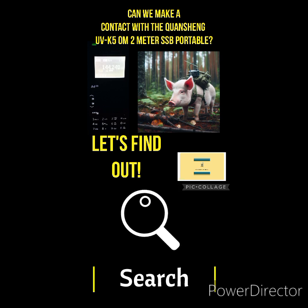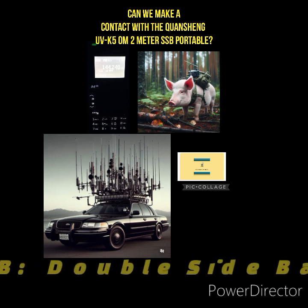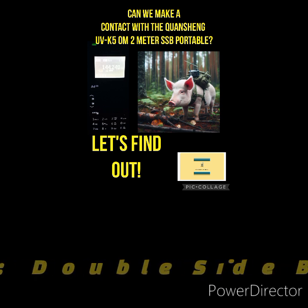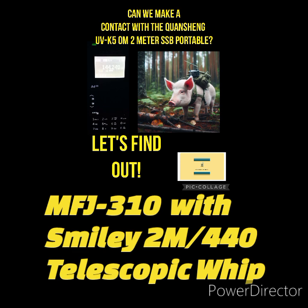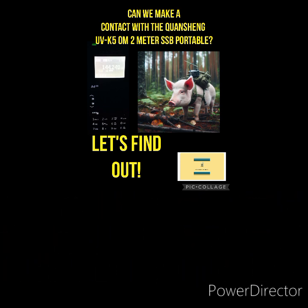With that being said, I've been driving around in the mobile looking for 2 meter SSB activity. If you follow the channel, you know I make a lot of contacts in the mobile with my 10 meter all mode Anytone Alpha Tango Quad 6. So I have that in the mobile, but I wanted to get a secondary quick setup, and I used an MFJ310 window mount antenna with a telescopic whip antenna for 2 meters and 440.